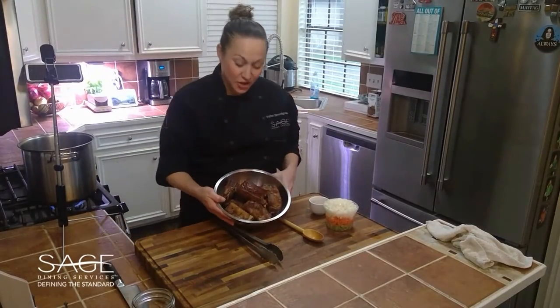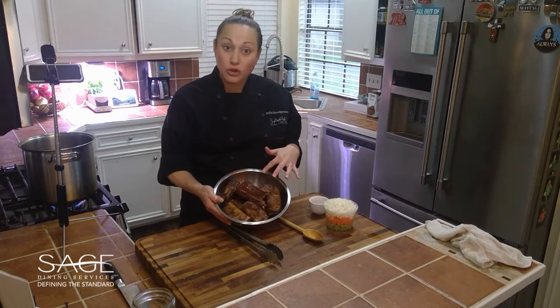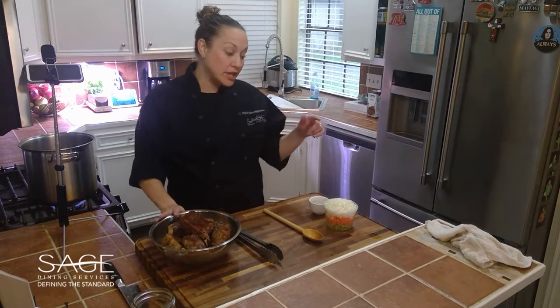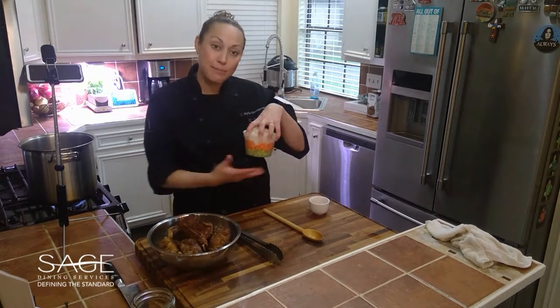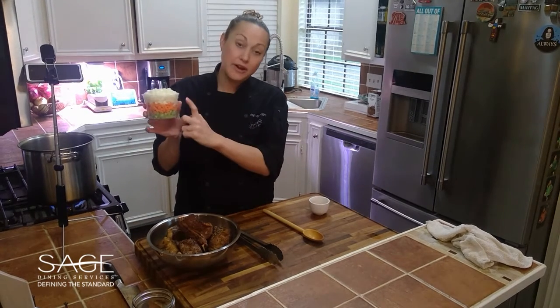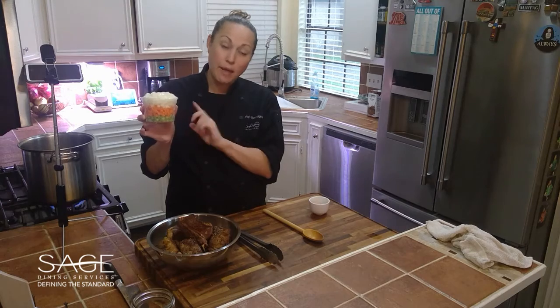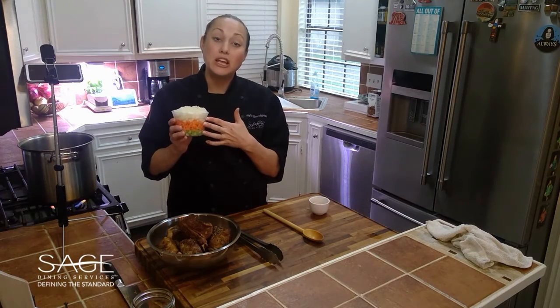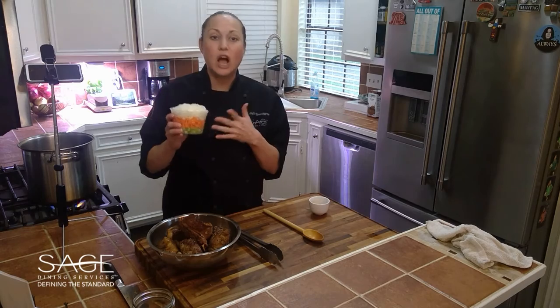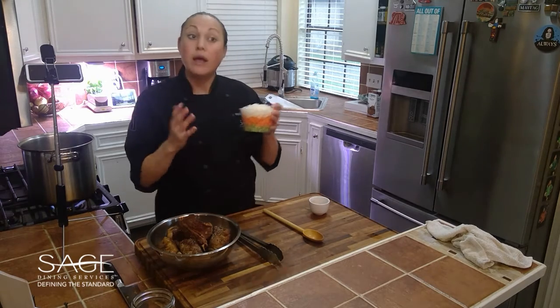Make sure that as you're searing you're getting all sides nice and browned, not just two sides. Now you can see we have seared our short ribs on all sides and they're nice and golden in color. We've taken them out of the pot and put them to the side. Next, in the exact same pot, we're going to sear up our mirepoix — which is simply a mixture of celery, carrots, and onion. Mirepoix is a quintessential combination for a lot of French cuisine and is the basis for many soups, stocks, and sauces.